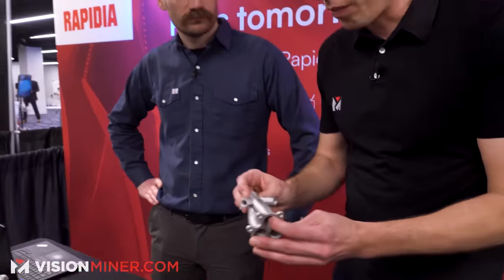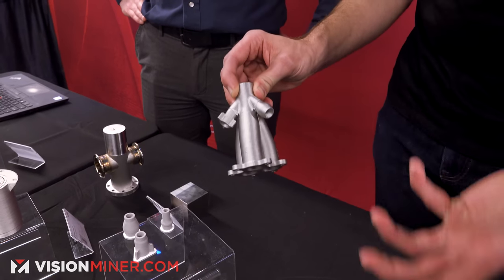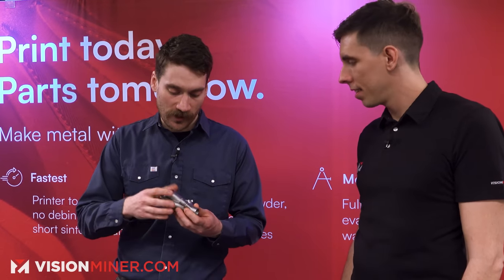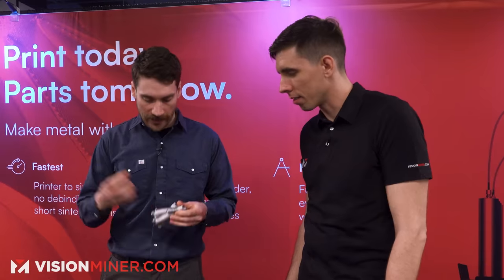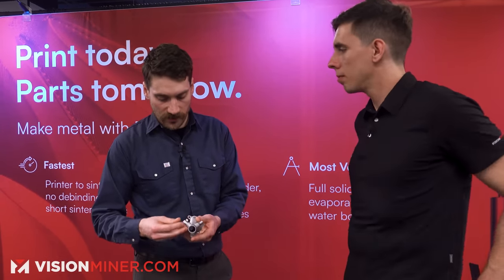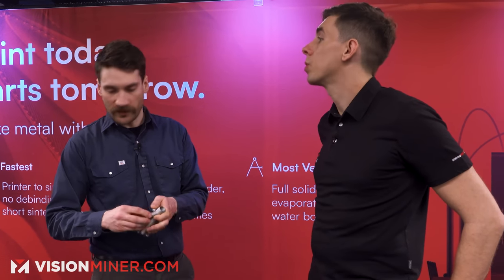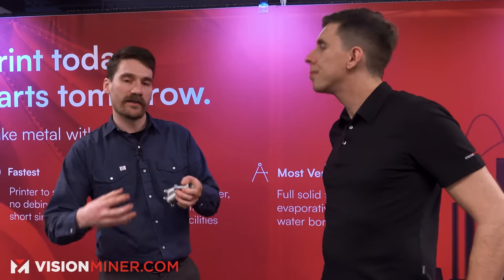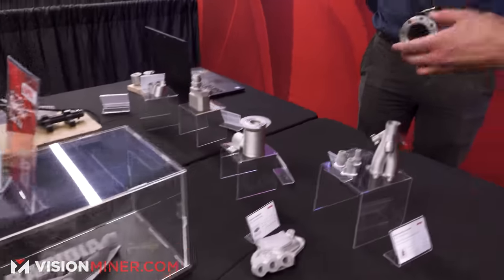This part is a fascinating example of how you can print multiple parts and then join them together before sintering. The body was printed as one piece but other parts were printed separately, then we extruded a bit of paste into a syringe, squeezed it out like a bead of caulking, and squished them together. In the green state it's like a little arts and crafts project, but the result is a seamless metal part — better than a weld, closer to a braze. The reason to do this is print orientation: you can print different features in the optimal orientation and then merge them.